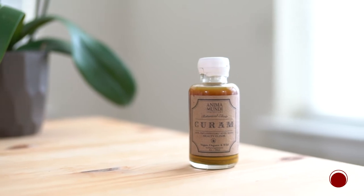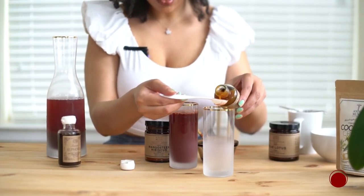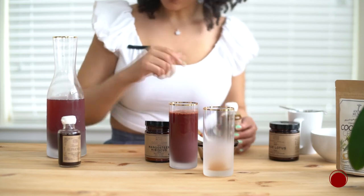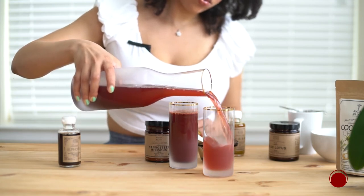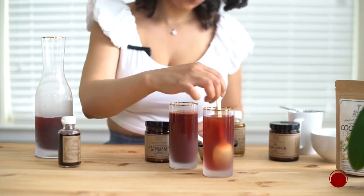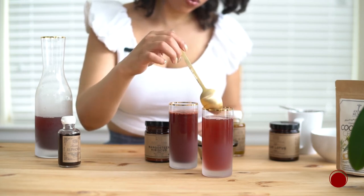Alternatively, if you don't want to use the euphoria tonic, you can use the karam tonic, which is a great anti-inflammatory and anti-aging option. It has turmeric, lang lang, lemon peel, and camu camu — some really powerful ingredients. I'm adding one teaspoon to the bottom of my glass and mixing it with the juice mixture. This version is a bit lighter and more refreshing. You can add fruit, lime, berries, or mint leaves to garnish.